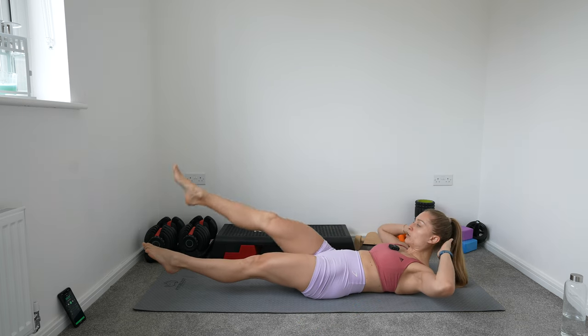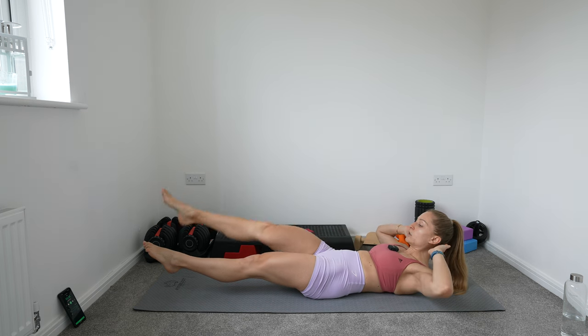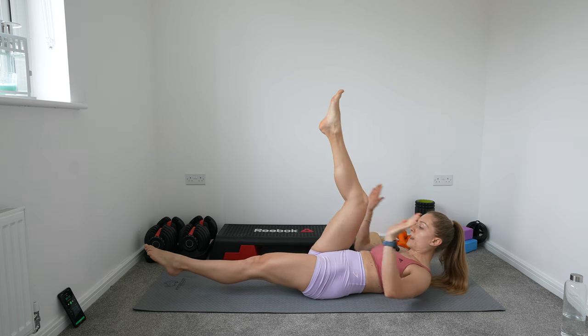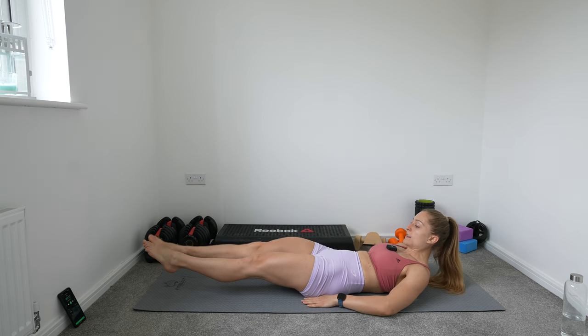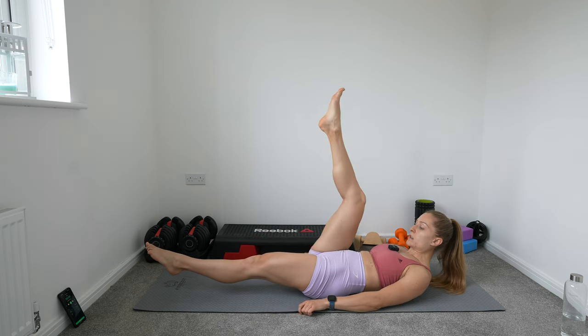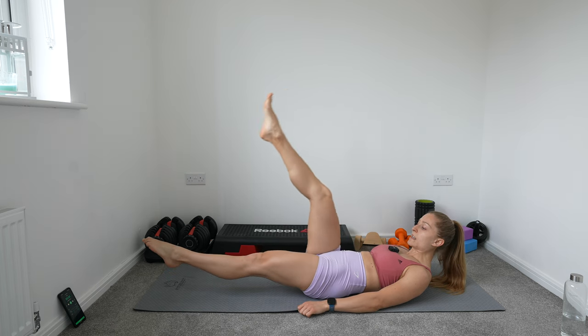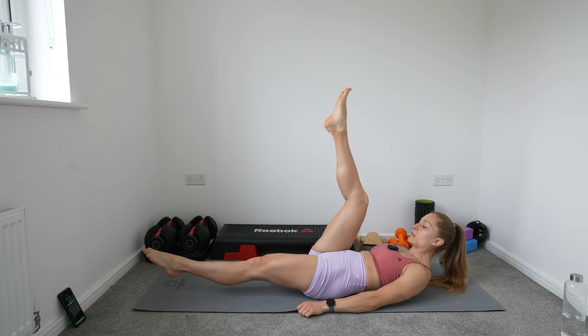You can put your hands behind your ears, but don't support your head too much. Or just keep your hands down on the mat. You can also keep your hands under your buttocks for a little bit more support. Keep that going. If you can't keep this leg hovering over, place it down on the floor.